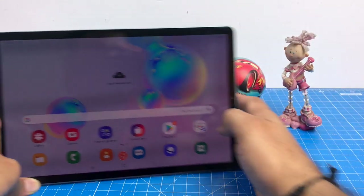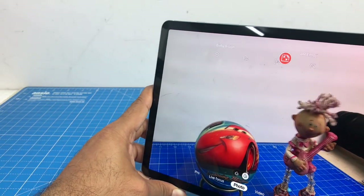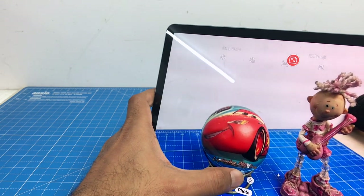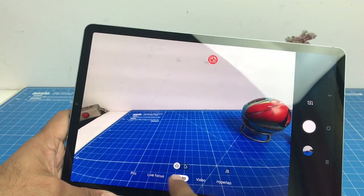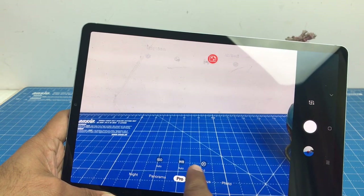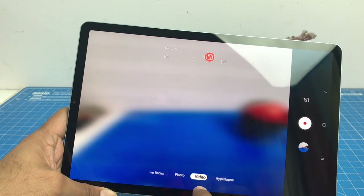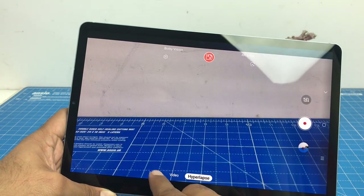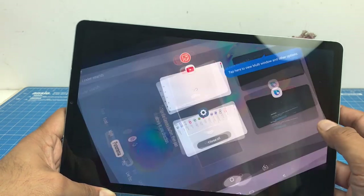Let's take a few pictures of the objects here for testing. In the camera app, there's an ultrawide mode using the 5 megapixel secondary camera. Apart from that, you have pro mode, live focus mode, video, and hyperlapse — plenty of camera modes provided. In live focus you can take portraits, and in video mode you can shoot high-resolution videos. There is also a hyperlapse option, so there are a lot of options available in the camera app.